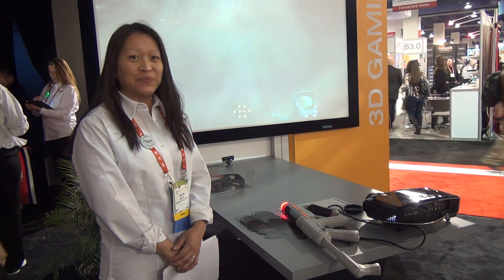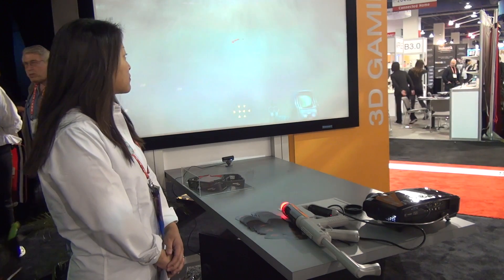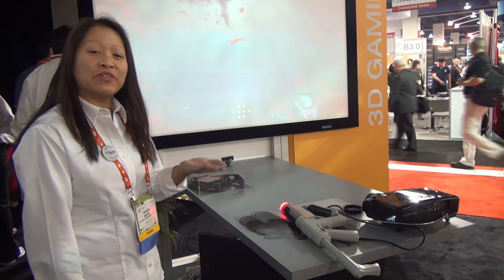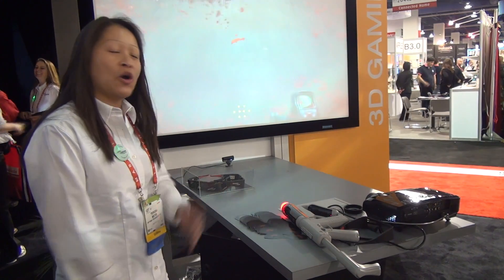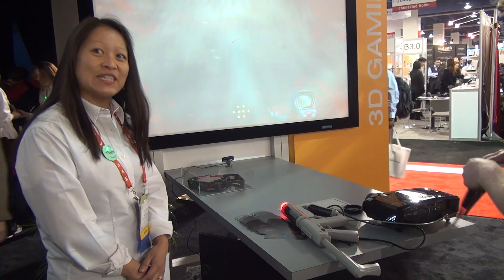It's a short throw projector and it is 3D as well. What we see here is operating with our DLP link technology. It can also operate on RF technology with active shutter glasses as well.